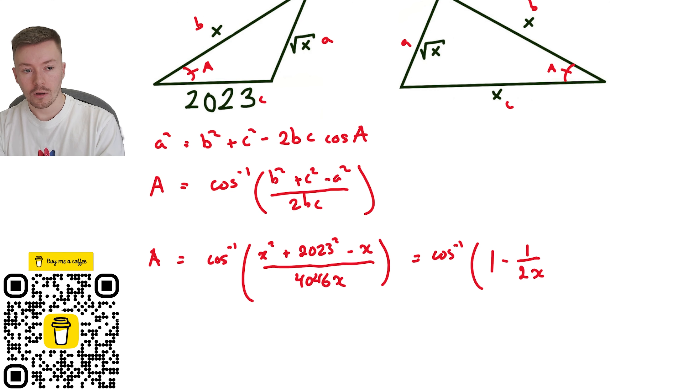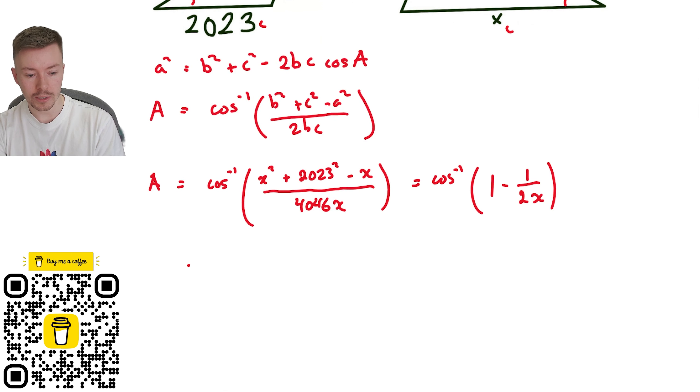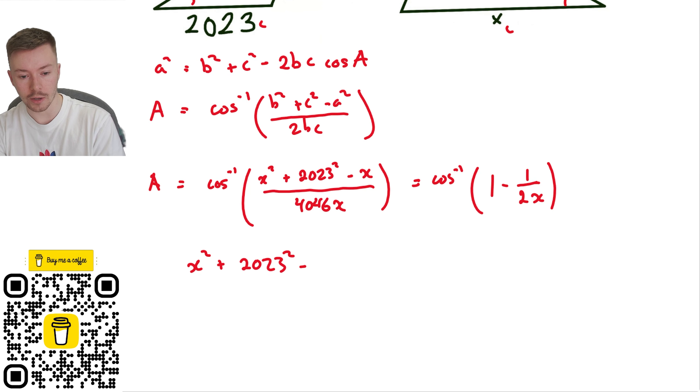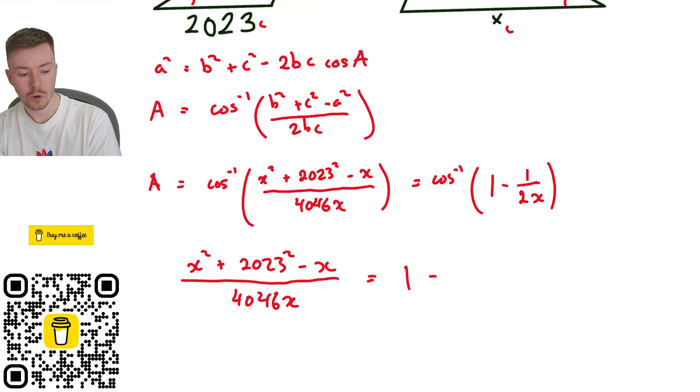Now I'm at the key point. A is equal to both of these expressions, so they must be equal to each other. I can take the cos of both sides, or essentially cancel out the cos inverse, because both expressions give the same angle. That means: x squared plus 2023 squared minus x, over 4046x, equals 1 minus 1 over 2x.